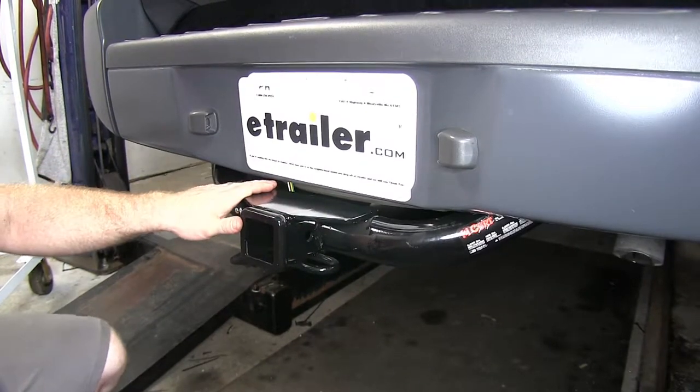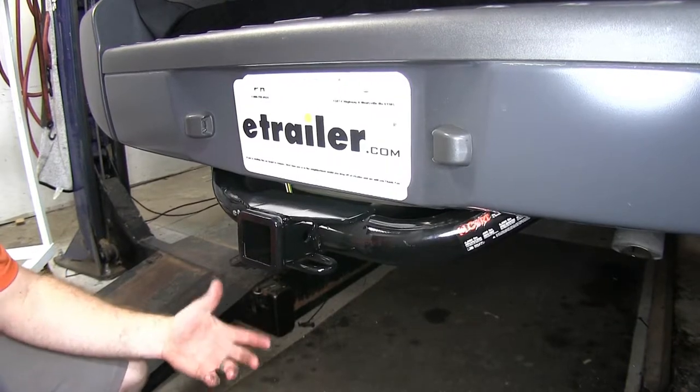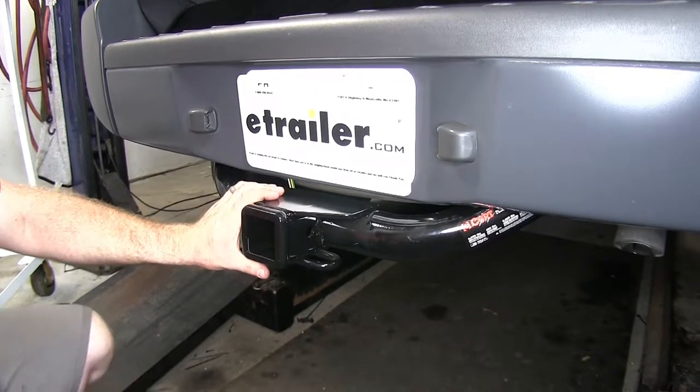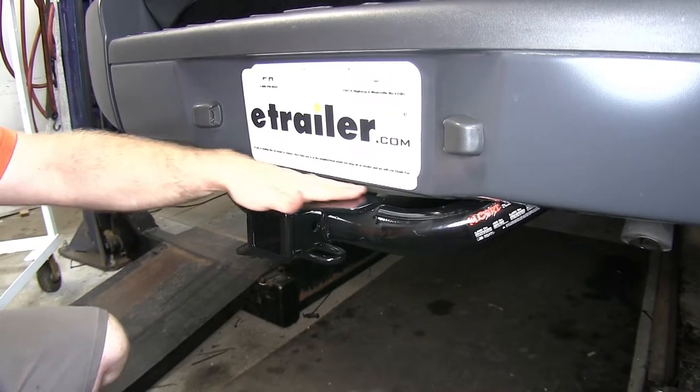Here on this Xterra, we've got the Curt installed, and we've got that plate across the top, like I had mentioned before, that just helps with aesthetics. Overall, it maintains a nice heavy-duty, sturdy look on this vehicle, but doesn't take away from the overall look of the vehicle.